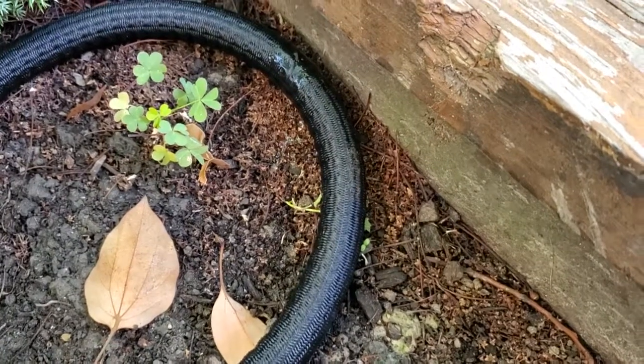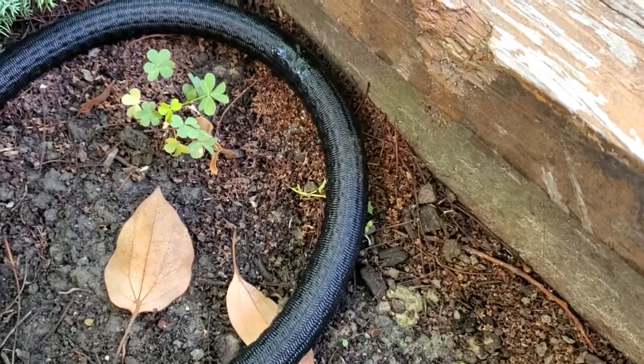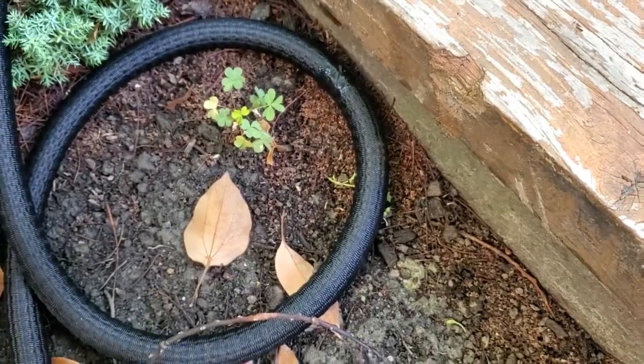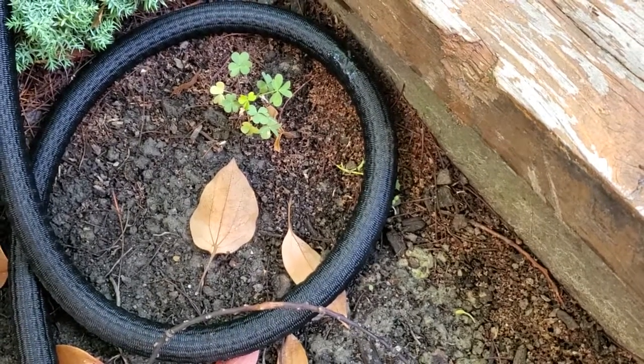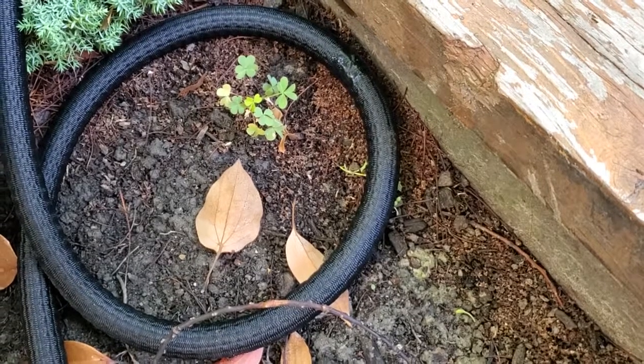I'm Tom from Do-It-Yourself Home Automation and this is an update about my Huygens Flexible Hose. This is a garden hose that basically starts out at a very small size and then when you turn the water on it expands. This is a 50-foot version of the hose.